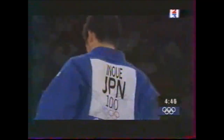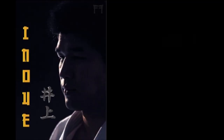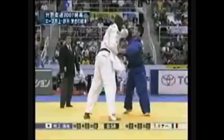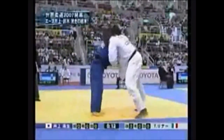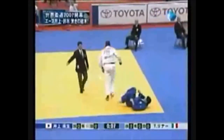Kosei Inoue is a very interesting man when it comes to strategy — he had an answer for almost everything regarding size and grips. The first technique we're looking at is the Kouchi Gari, or minor inner reap. It's a classical judo technique but very rarely used by Inoue. We'll look at it in the 2007 World Championship against Teddy Rene. After his injury he moved up a class to the plus-100kg, where it was very hard to move Rene with Seoi Nage or Uchimata, so he had to resort to sweeping the legs.